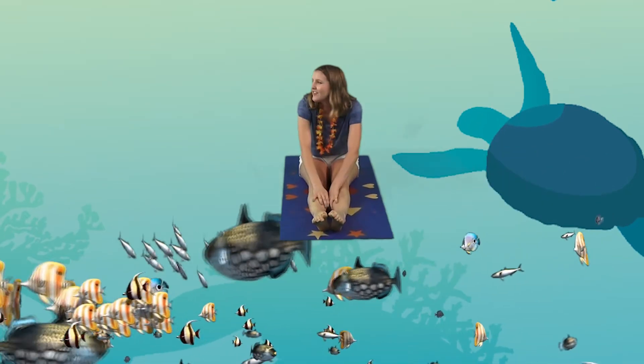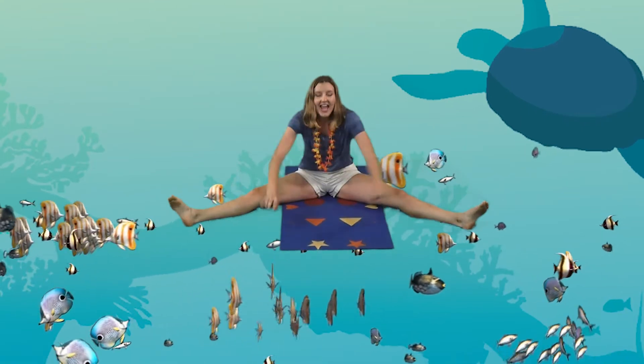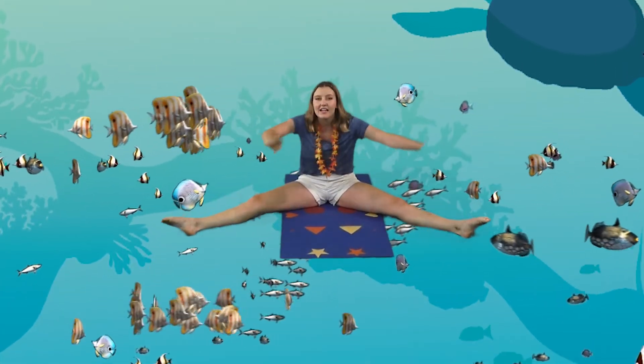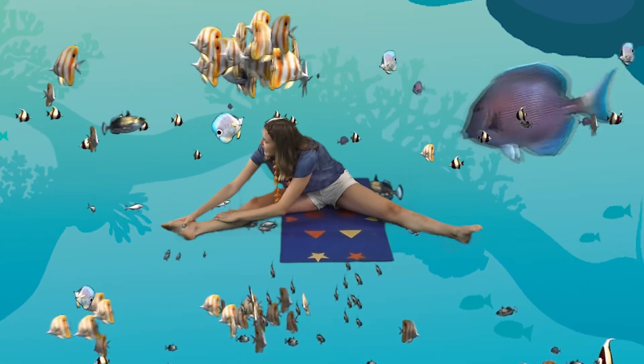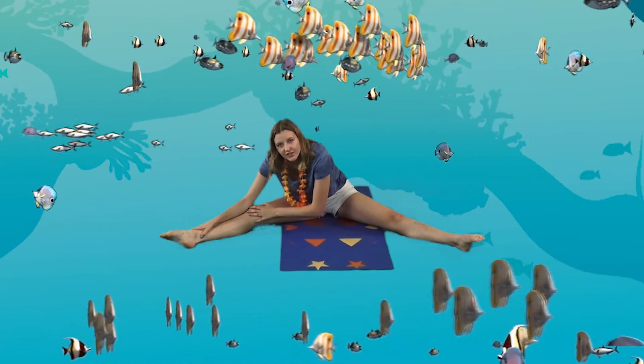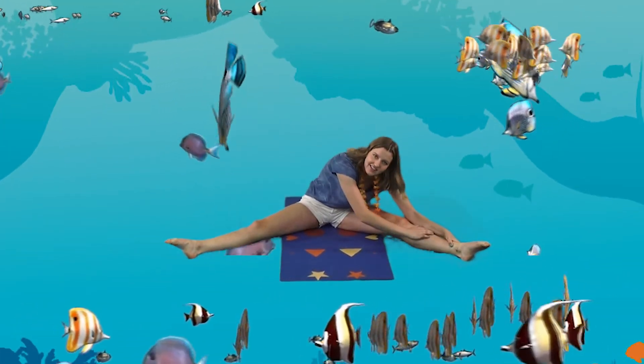Look at all of these fish around us right now. Let's make a big straddle and let's turn on the lights to look at all the different fish. Let's reach to this side and turn on the lights. Do you guys see all of those fish? Now let's reach to the other side and turn on the other lights.